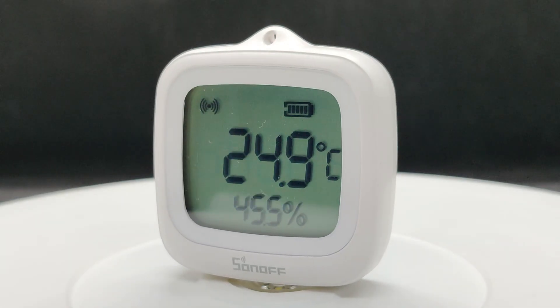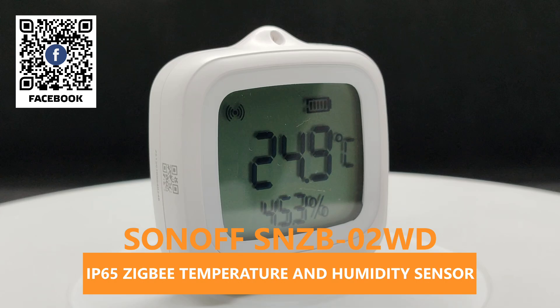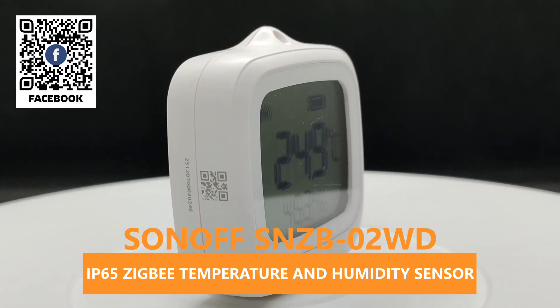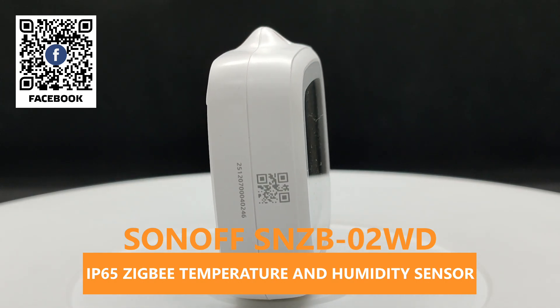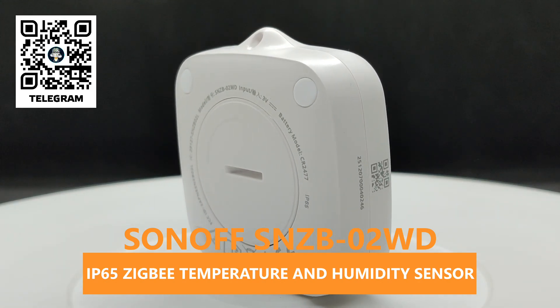Hello friends. In this review, we will take a look at the recently released Zigbee temperature and humidity sensor from the well-known smart home device manufacturer Sonoff. This is the SNZB-02WD model.